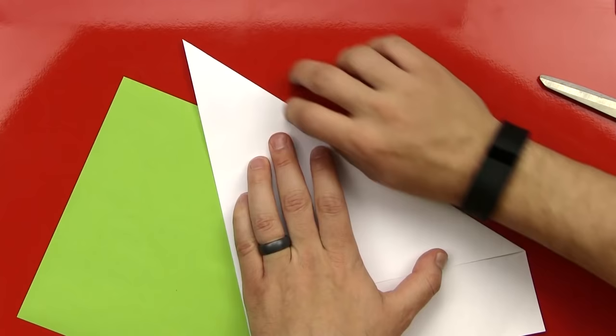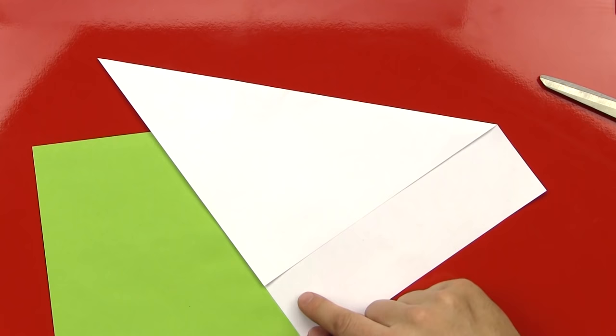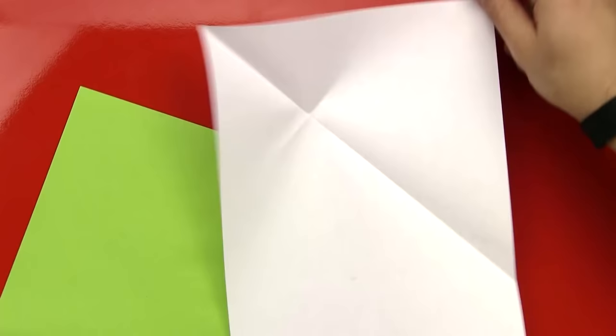And so if we have our computer paper, we fold the one side down, and then all we have to do is cut right there. And then this will be a square — you'll have a square left over. Is that cool? Yeah. Okay, let's do it. Ready? Yeah.